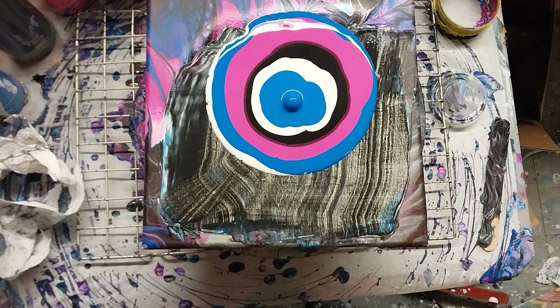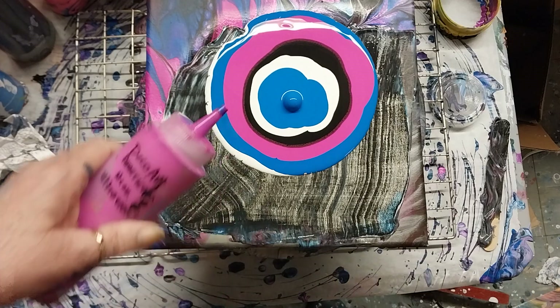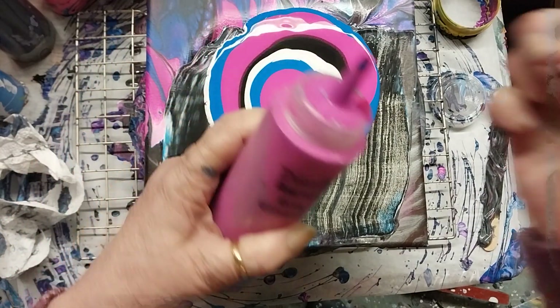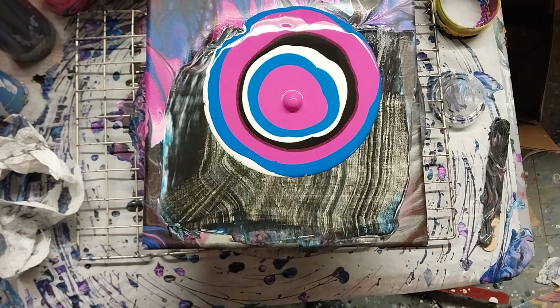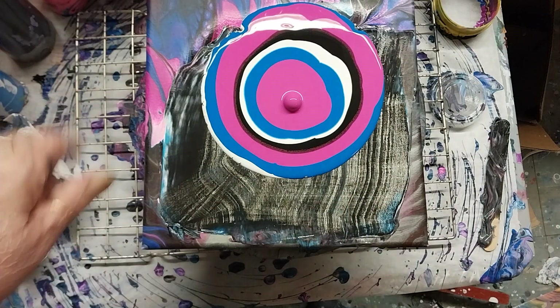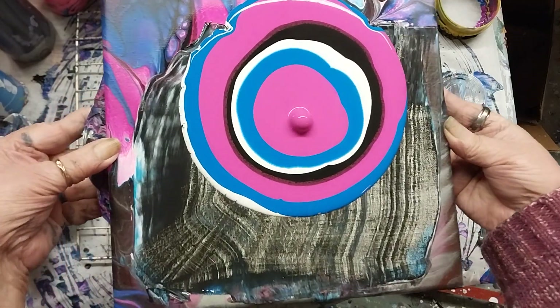Going in with the DecoArt Americana Neon Ultraviolet, which is also a very nice color. Okay, here we go — we're just going to roll this around while it's still on the spinner.